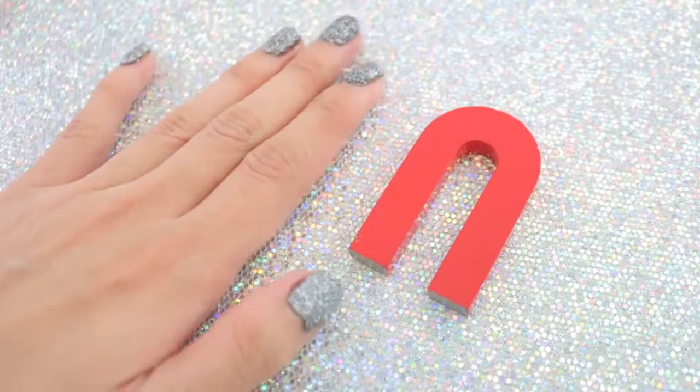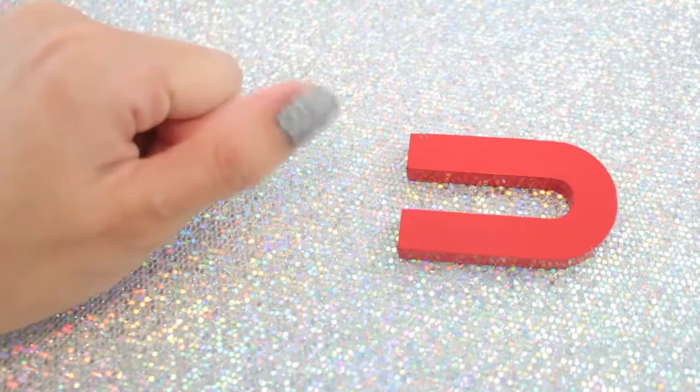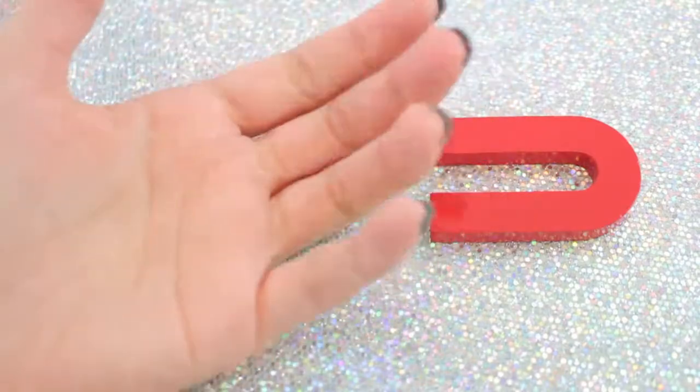I love this magnetic nail polish so much. I hope you guys enjoyed watching this DIY. If you liked it, make sure to give this video a thumbs up and subscribe if you haven't already. Thank you guys so much for watching, and I'll see you in my next video. Bye!